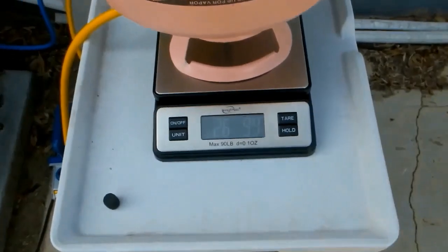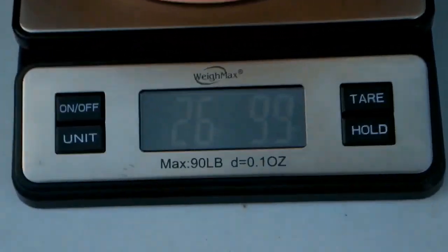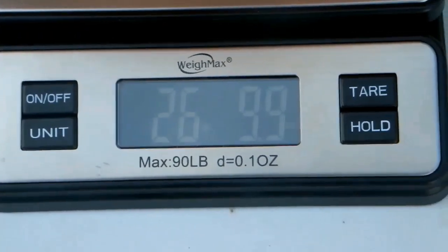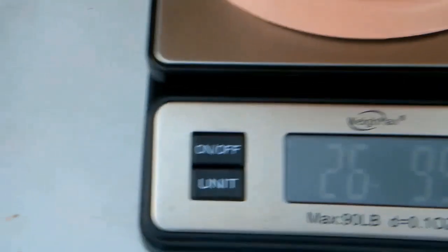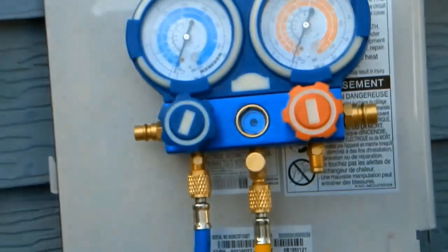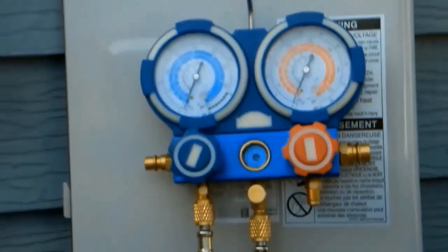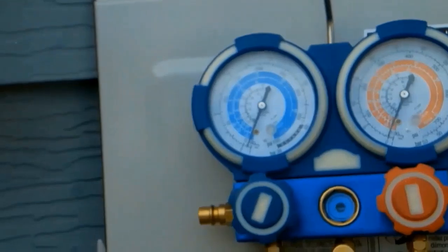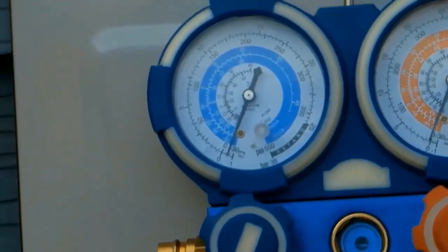We're done evacuating all of the air and contaminants out of the system. We've successfully created a vacuum. We have our pressure gauges showing a negative PSI, and they've been holding at that PSI since I turned off the vacuum machine — for over an hour. That means there are no leaks in the system. We're good to start adding refrigerant back into the system.